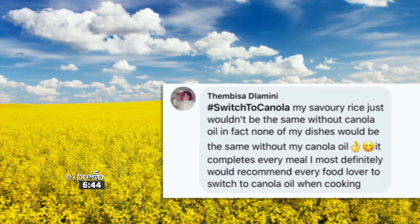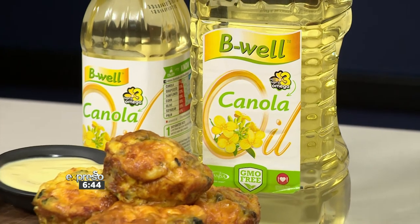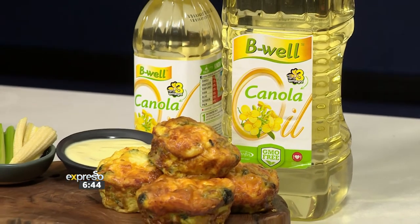Wow, a whole year — that is insane! Her winning comment was: 'My savoury rice just wouldn't be the same without canola oil. In fact, none of my dishes would be. It completes every meal. I most definitely would recommend every food lover to hashtag switch to canola when cooking.' Congratulations, Timbisa. Great comment — definitely a worthy winner. You've got lots of savoury rice to be making! It really is an amazing prize for a foodie to be kitted out for an entire year with this gem.